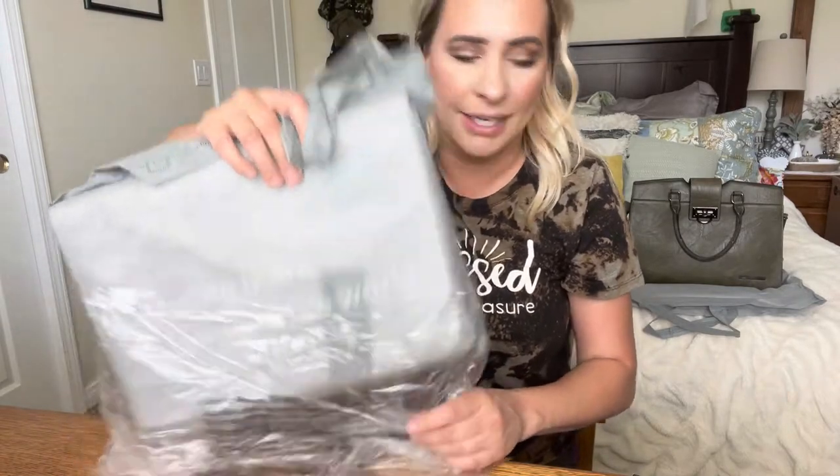Hey everyone, welcome back to my channel. If you're new, welcome — my name is Darlene. Today I'm going to be reviewing this purse, so let's go ahead and just get right into it. This is how it comes packaged.